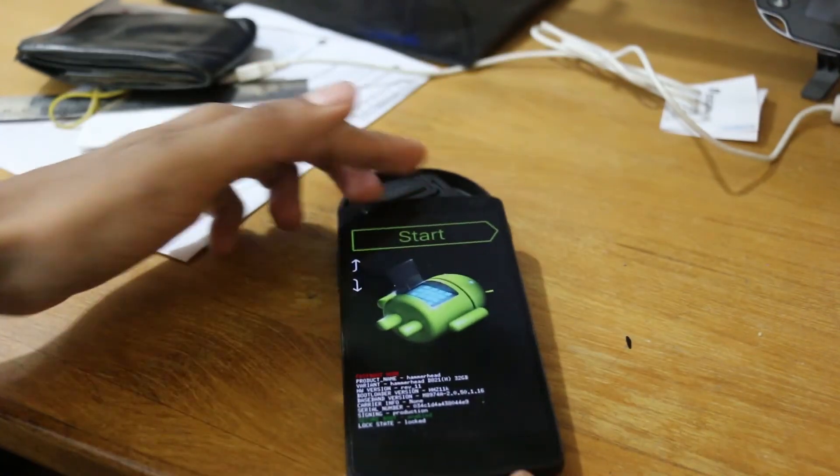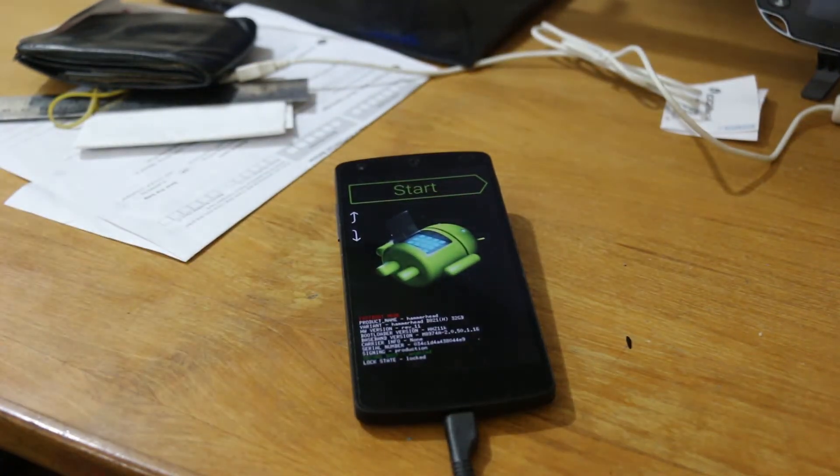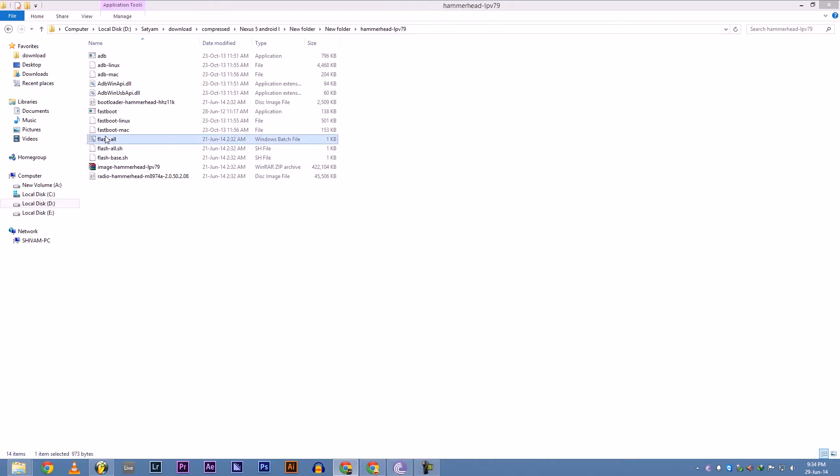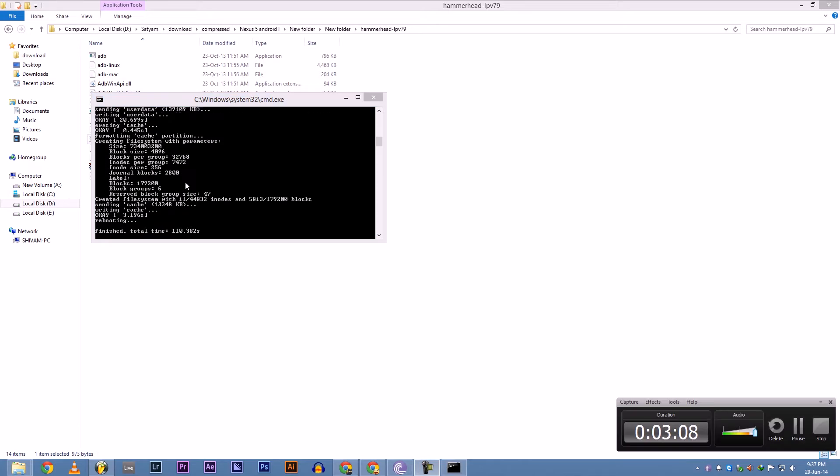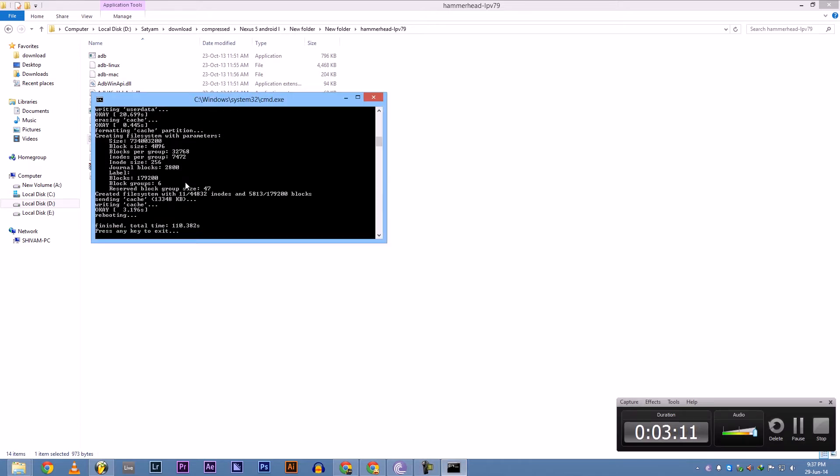Download the hammerhead developer preview file from the links down below, then extract it. You will find the flash-all .bat file in it. All you have to do is open that and wait for some time till it gets finished, and after that's done you will see Android L running on your Nexus 5.